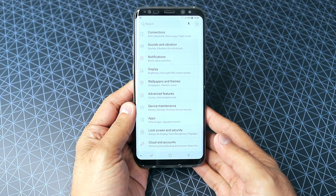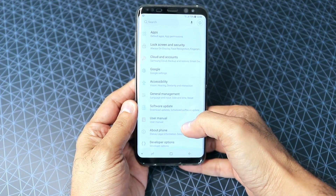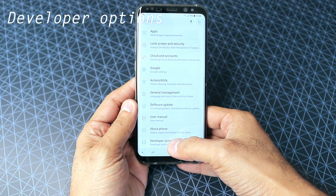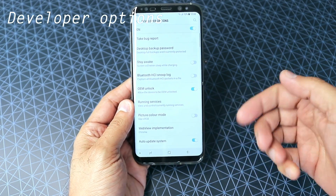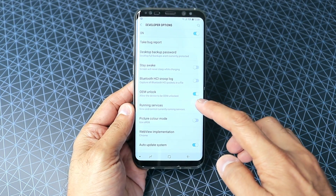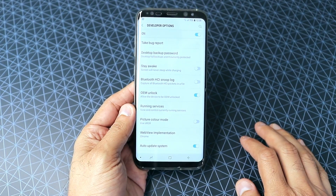First I'm going to show you where the OEM unlock is. If you go into your settings and then into developer options — because I've enabled developer options, that's where it's showing up — you'll see there is a line which says OEM unlock.